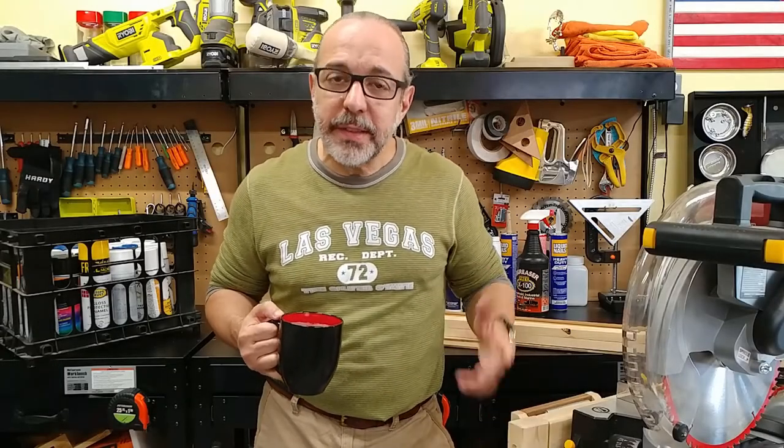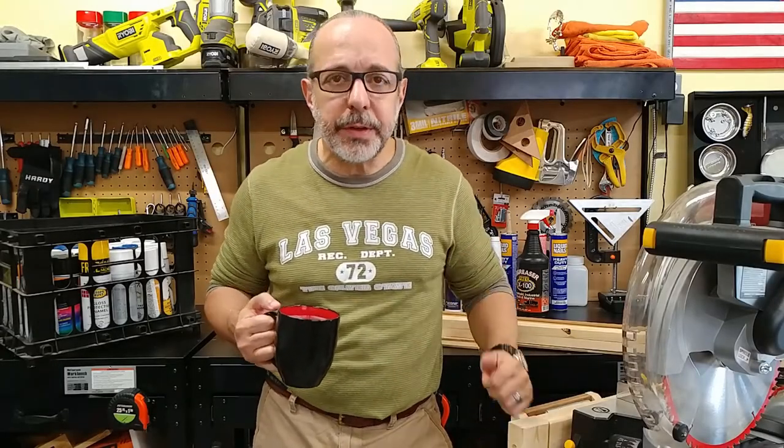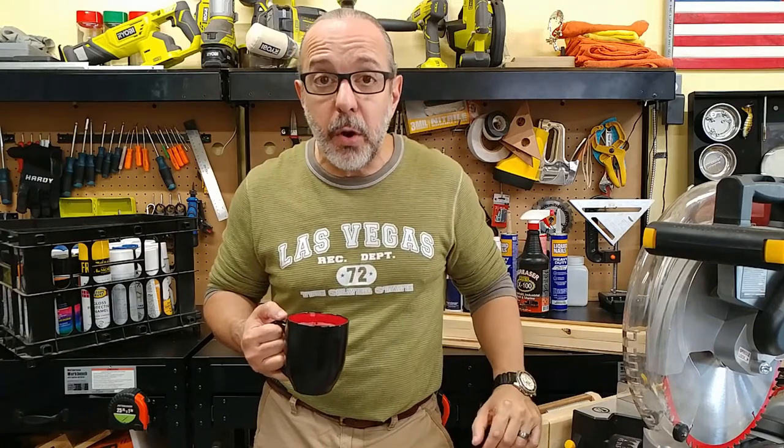Hey YouTubers, how's everybody doing? Thank you for stopping by and I hope this video finds you well. If you're new here, my name is JC and this is the Cuban Redneck DIY channel, where we do cooking and grilling on Tuesdays and DIY stuff on Fridays.